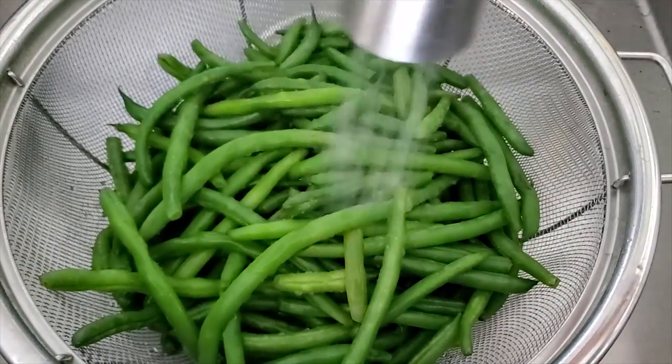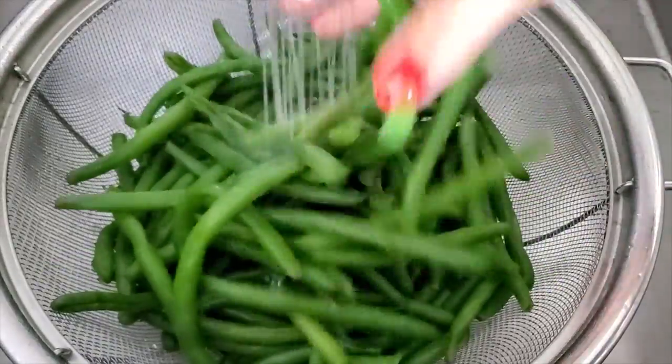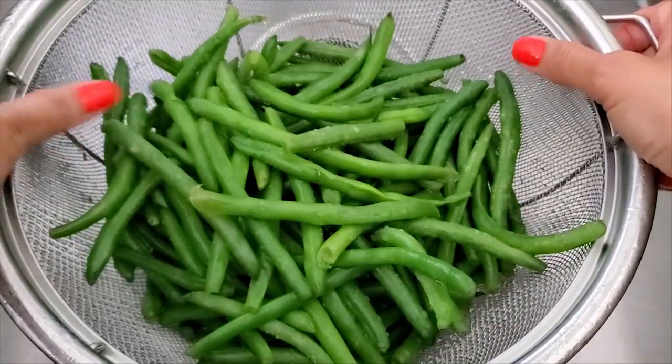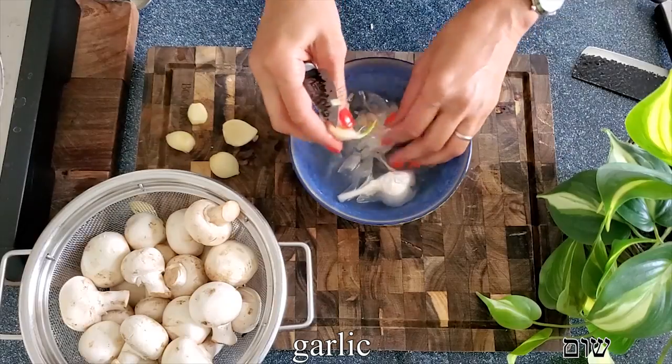I find that transferring them to the sink is completely okay, as long as we rinse them right away with cold running water. It stops the cooking process, and I've been doing it for years — it works perfectly. Then we set them aside and move on.